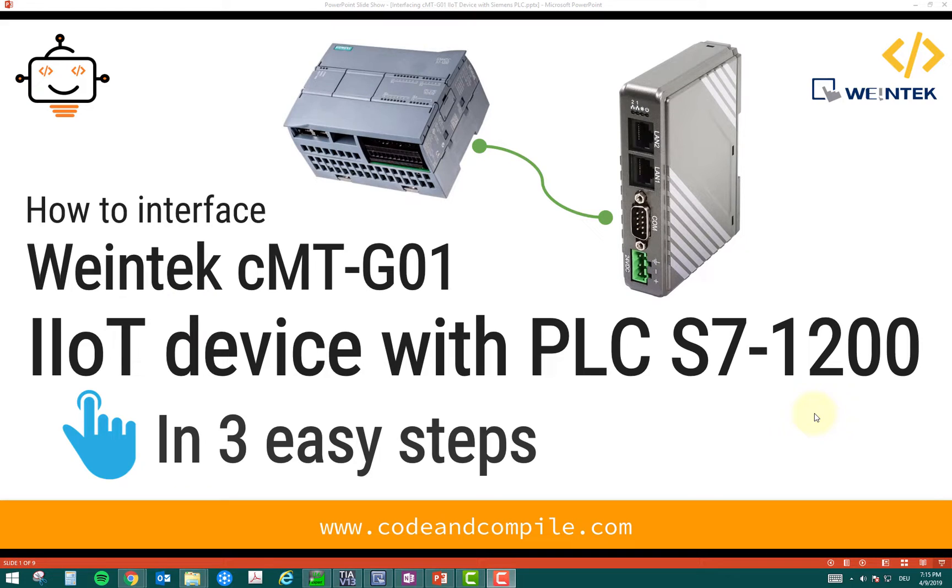In this video, we are going to talk about how to interface Weintek CMT-G01 IIoT device with Siemens PLC, which is S7-1200, in three easy steps. So if you have an IoT device and you want to link it with the Siemens PLC, this is the right video for you. Let's see what these steps are and how easy it is to link a Siemens PLC.